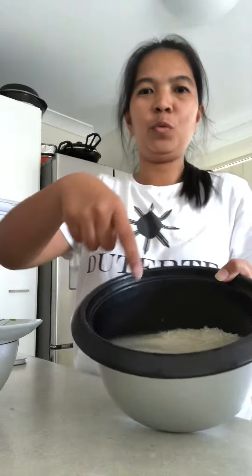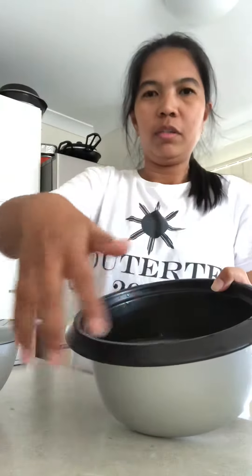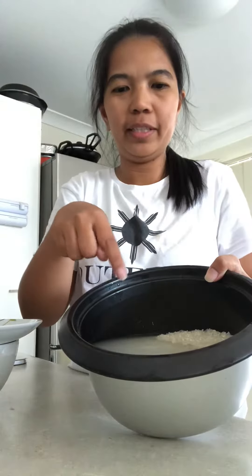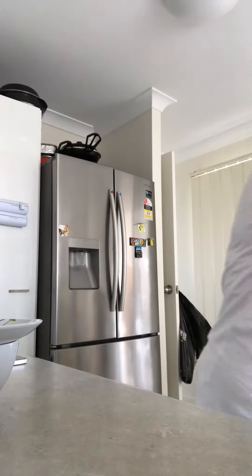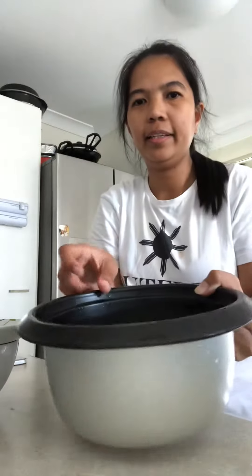Hello, welcome to my channel. I'm going to show you how to fertilize orchids in a natural way, just like my grandma always does. You wash the rice with water like this and then put it here.